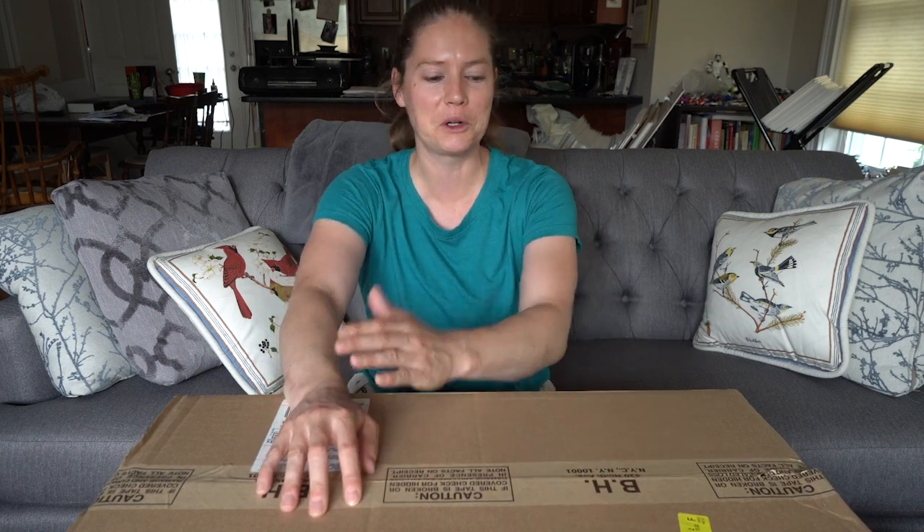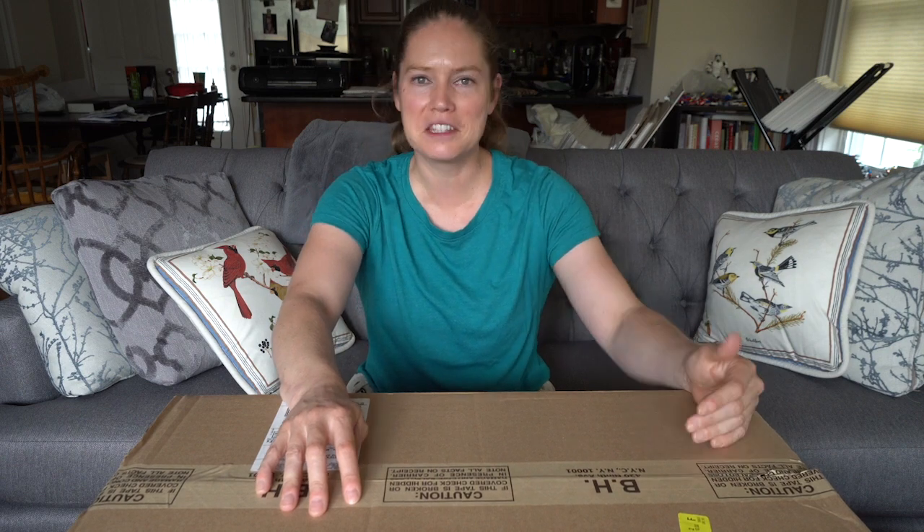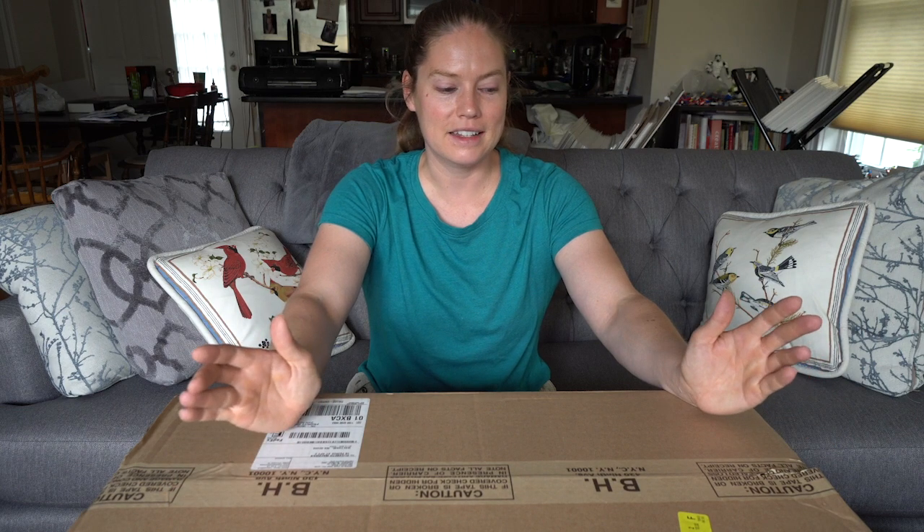So this lens is here and I am so excited to be opening this for you. It is a long time coming. Ever since I read about this lens being on the Sony roadmap, I was basically checking Sony Alpha Rumors every single day for months and months until it was announced. It was finally announced a few months ago, and I pre-ordered it, and here it is.